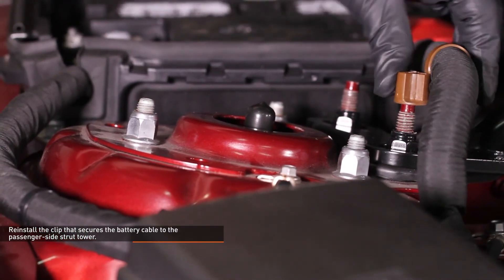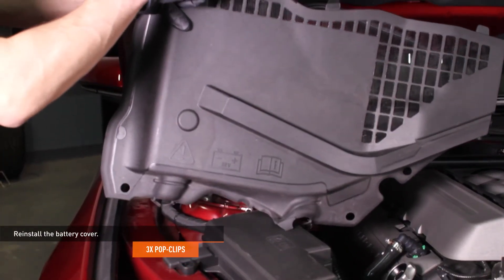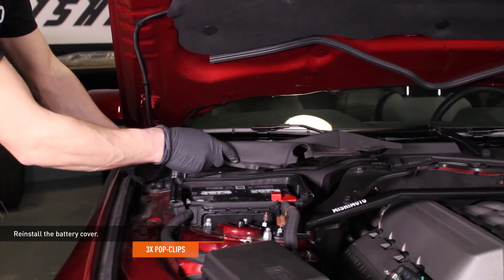Install the clip that secures the battery cable to the passenger side strut tower. Install the battery cover — slip the tabs on the cover into the slots on the cowling, then lower the battery cover down and secure it with the original pop clips.